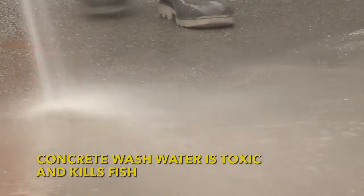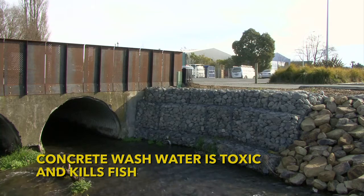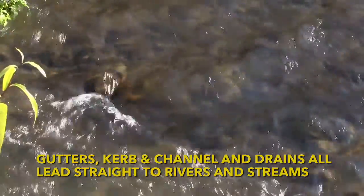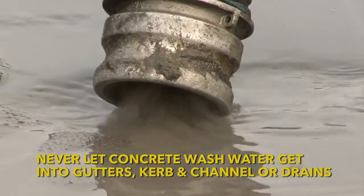Concrete wash water is so toxic that it can burn and kill fish as well as damaging plant life. City storm water drains located on the roadsides take water and everything else that enters them straight into our rivers untreated. That is why wash water should never be allowed to enter storm water drains or waterways.